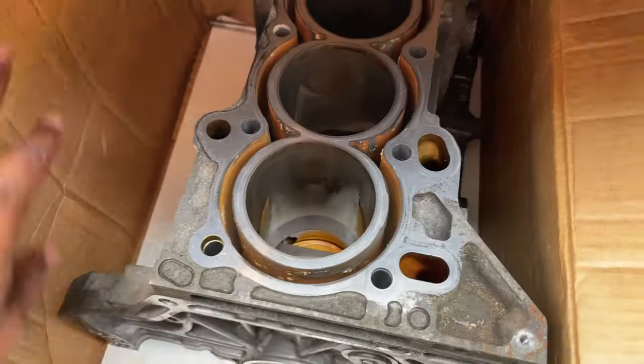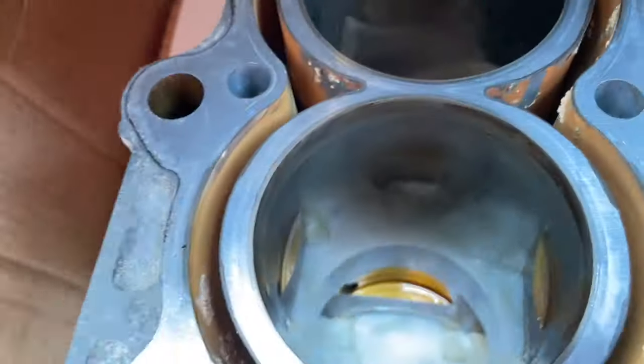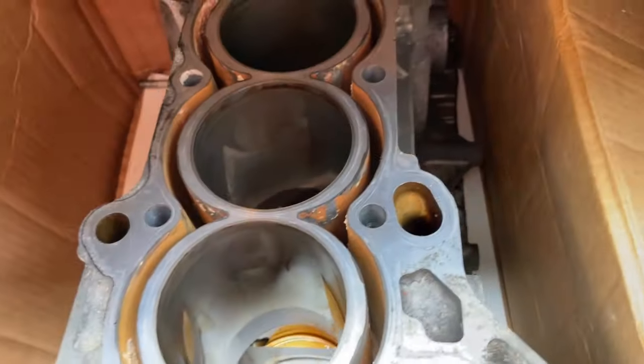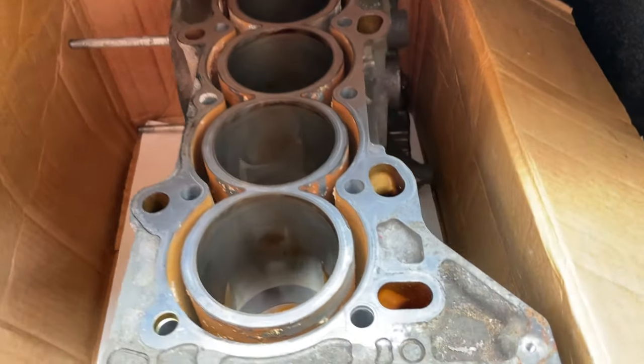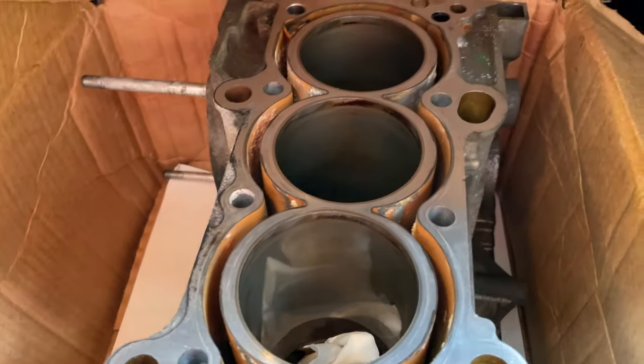I just want to add this to show you guys I'm actually doing some stuff. We're about to drop off the block to Renardo. Let me show you guys the block again. He's gonna hone it — as you can see it's all nasty. He's gonna do a nice little hone job on it, and then I'm gonna take it to the machine shop to see if it's warped. If it's not warped we're all good; if it's warped I'll have to have them deck the block and surface the head as well. I'm pretty sure the head's gonna have to get surfaced, but not too sure about the block.